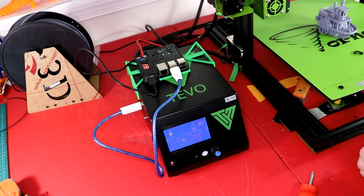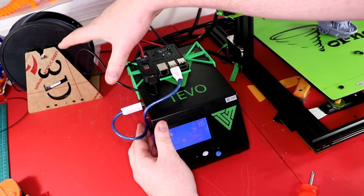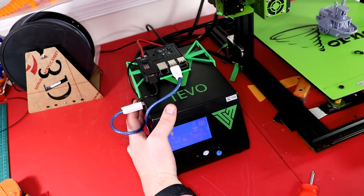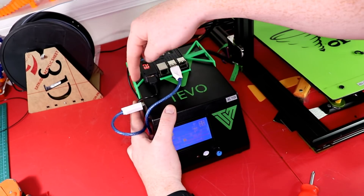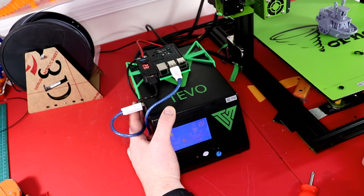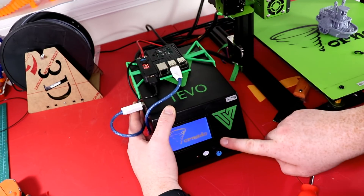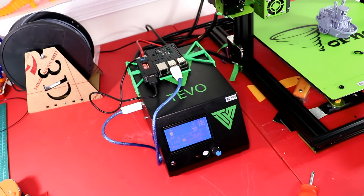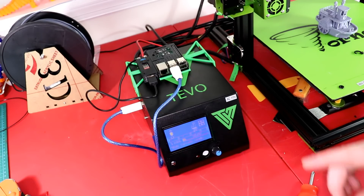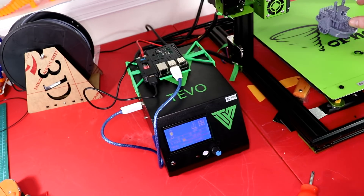Now I can print via OctoPrint. I just need to figure out something to do with these wires — if I cut them down it'll look a lot better. Maybe I'll get 90-degree connectors. But for now this will work. 24 volts going in, 5 volts going into the micro USB. The Raspberry Pi and OctoPrint have kicked in and now I can print directly from the computer or anywhere in the house. I can also plug in a camera, which I will be doing, for time-lapses and monitoring my print.